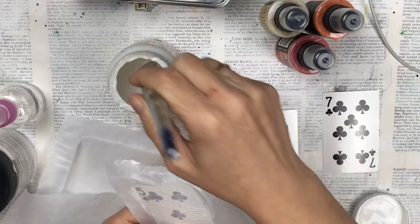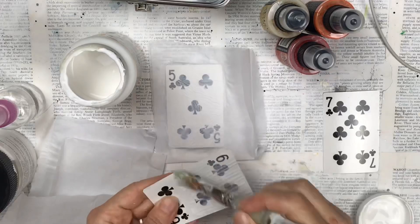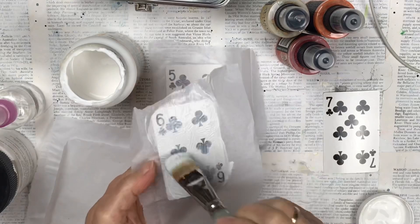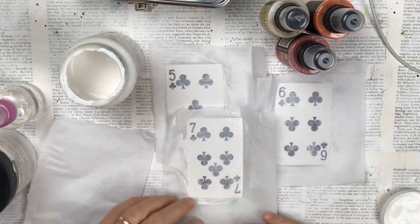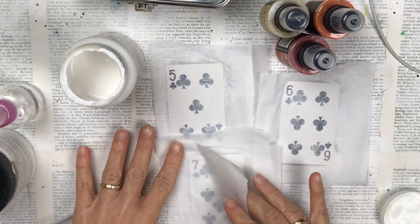To prepare the playing card I'm putting some mod podge and some plain white tissue paper over it. This is just to allow the background or the print of the playing card not to shine through so much — I like it to be more muted. I'm putting two layers of the tissue paper and using white so the underneath colour doesn't affect the artwork I want to do on top.